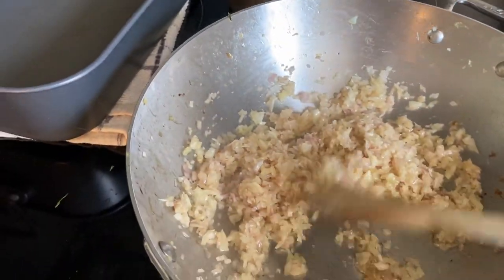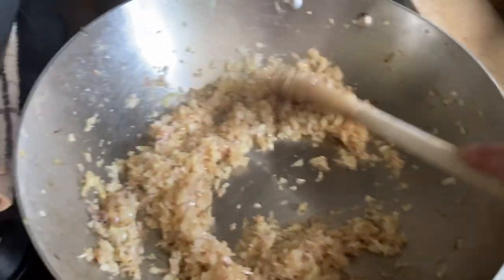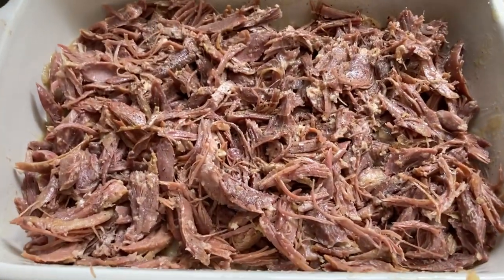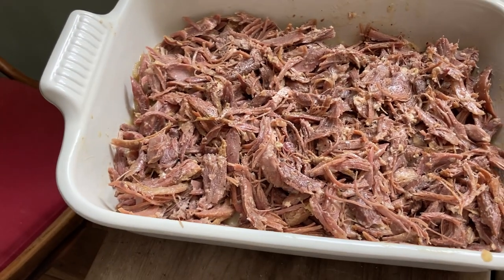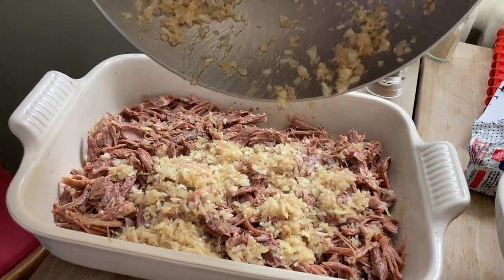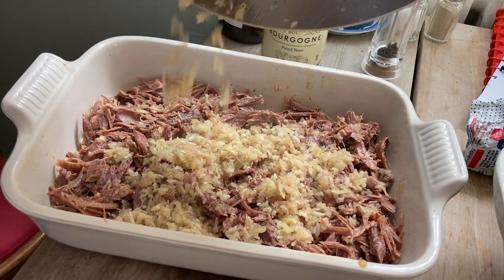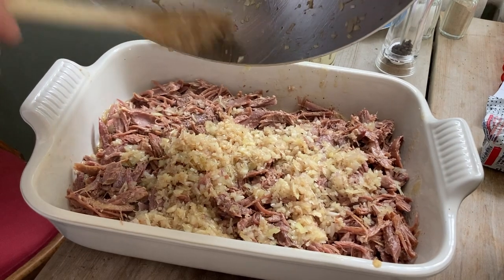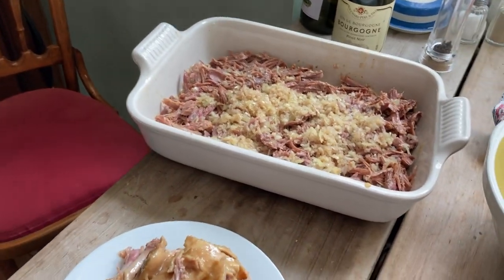I'm just frying off the onions and garlic, and then we're going to add those to the duck. There we go, that's going in there — all the duck is shredded now. Pop the onions in there. Now we just need to chop some parsley and mix that in as well. The potatoes are boiling, so we'll get those mashed and that's going on the top.